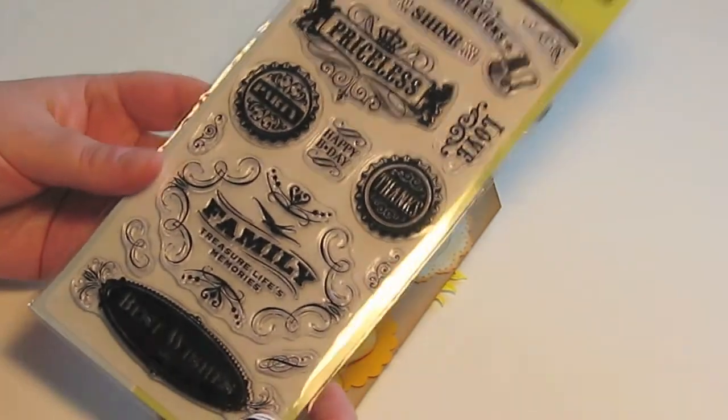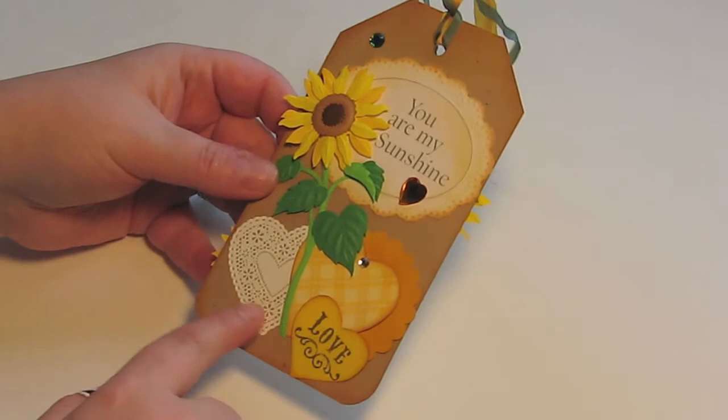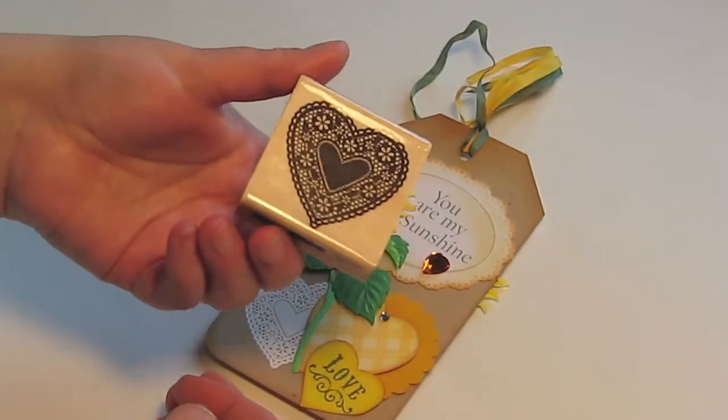I really like these — I just got them. And this doily heart is also a stamp that I've heat embossed, and it's this one from Michaels.